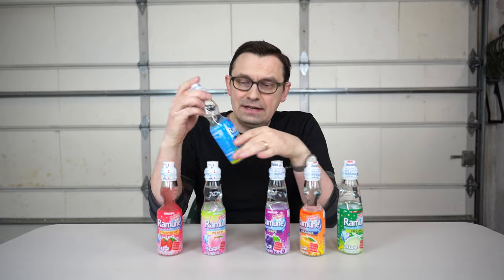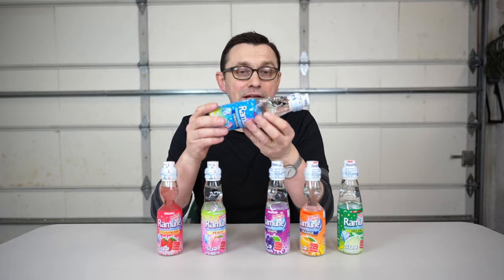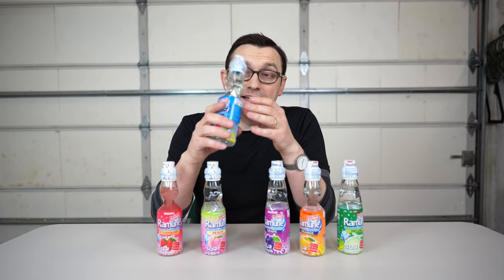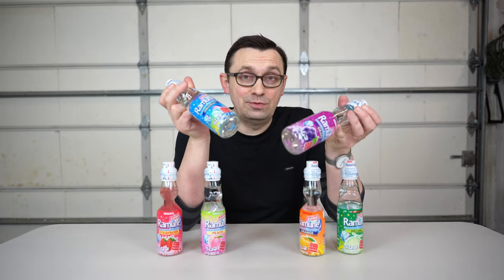Hello everyone, in today's video I'm gonna try Ramune. I was searching online and my eye caught this unusual bottle, so I decided to buy it and see what it's about. And obviously when I bought it, it was about two months ago, and now I see this everywhere in the stores as well.